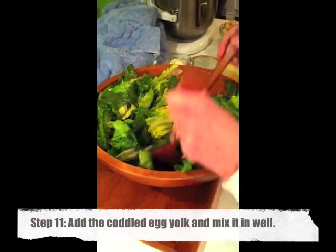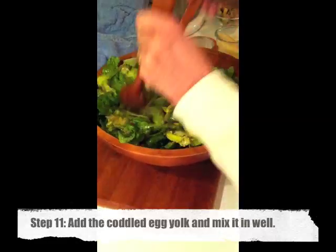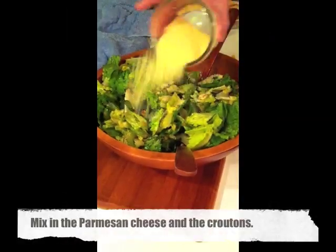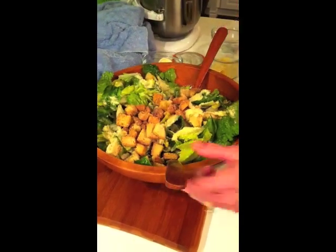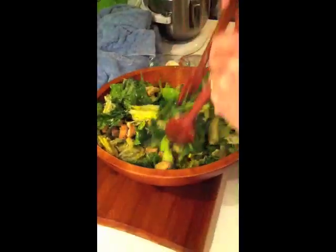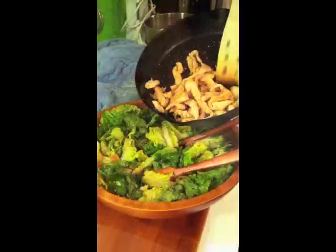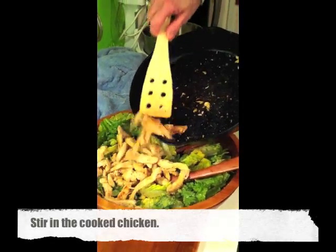Add the coddled egg yolk — just separate it in your shell, pour it in, and mix that in really well. The egg yolk is optional; I don't always put it in, it depends who's eating it, but it gives it an extra glaze. Add the parmesan cheese and the croutons, mix it up really well, then add some freshly ground black pepper and the chicken. It's just fantastic.